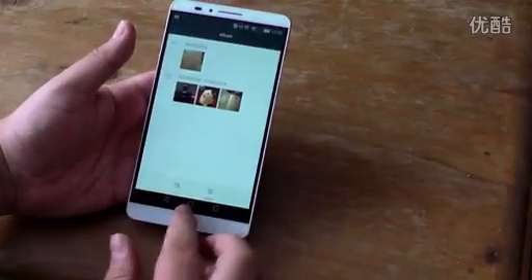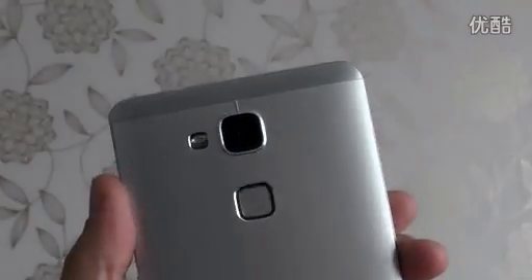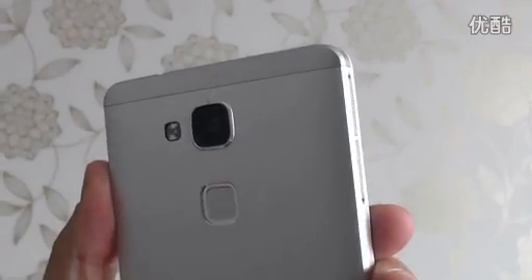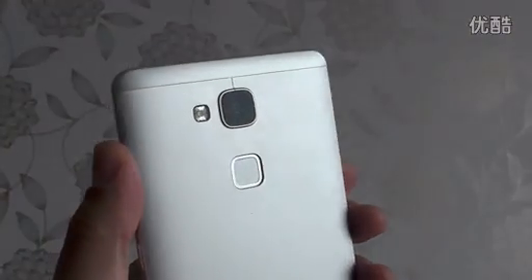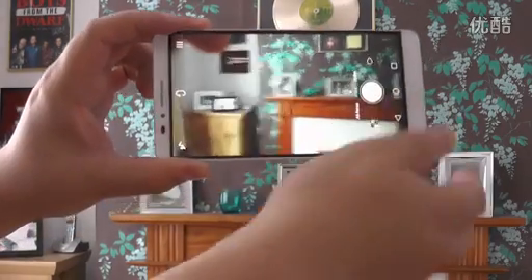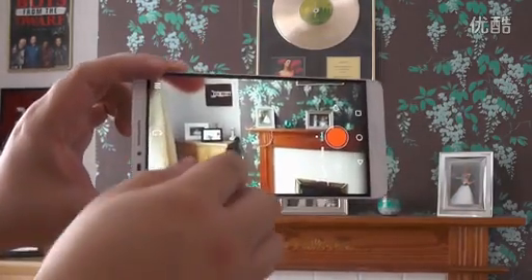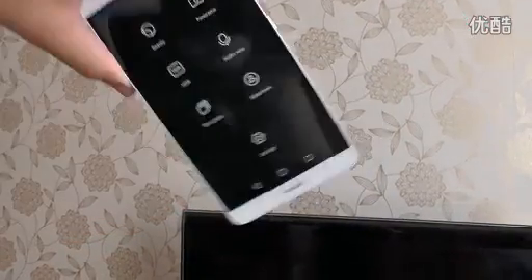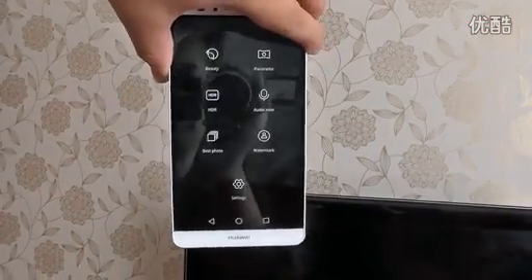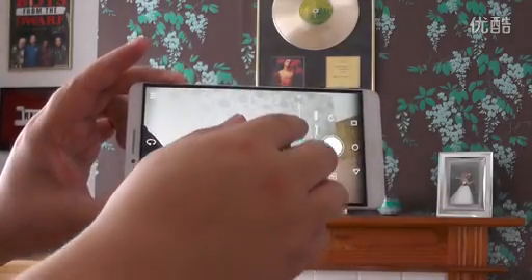Speaking of the camera, the Ascend Mate 7 has a 13 megapixel shooter around the back and a 5 megapixel selfie camera on the front. Both take pretty good images and the camera app is largely well designed, but with one particular annoyance — the settings menu doesn't rotate to landscape mode, which is a little frustrating when you're looking for something quickly or you're not shooting vertical pictures.